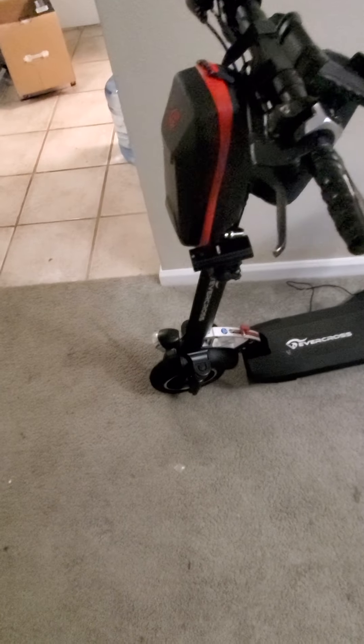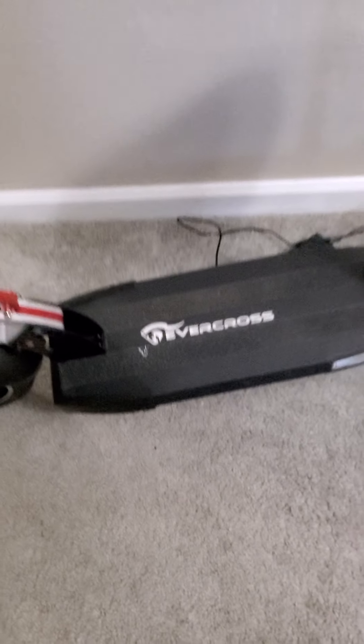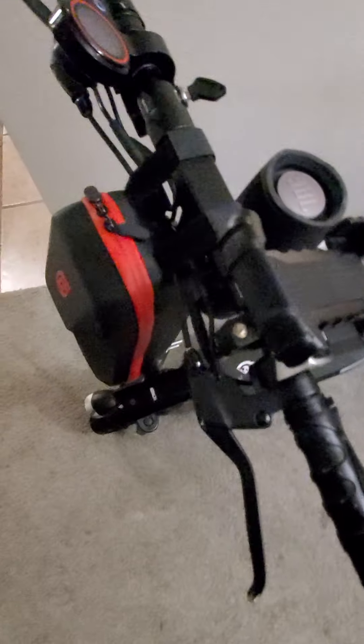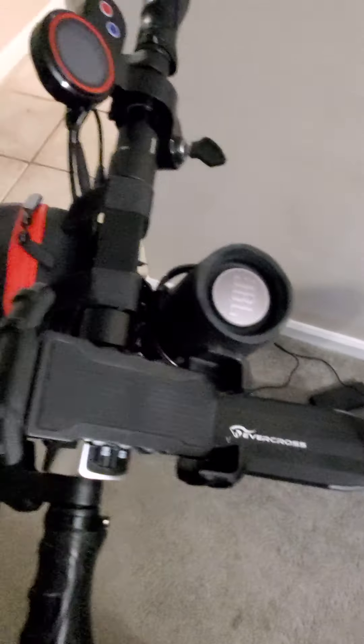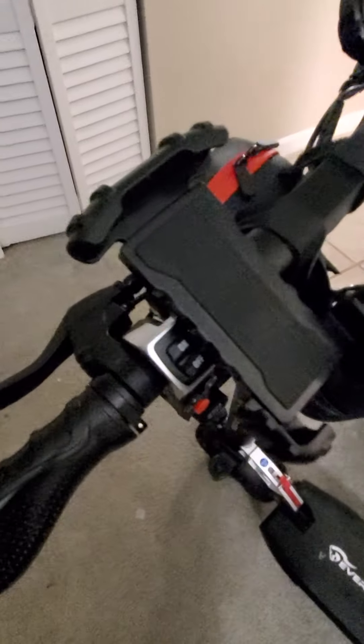Hey, what's going on YouTube? This is my Evercross scooter. I bought this like a couple of months ago, and I did a lot of upgrades to it. It's a pretty good scooter.